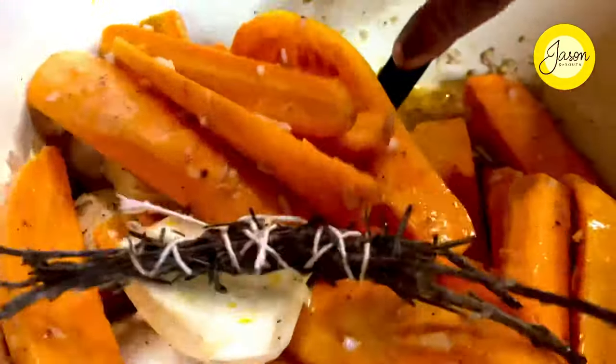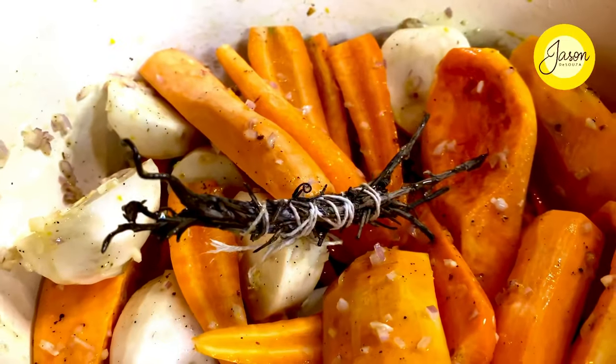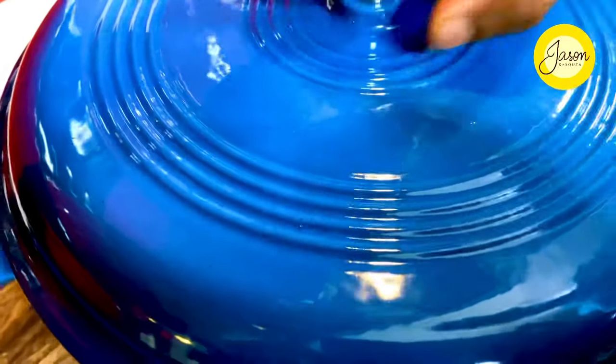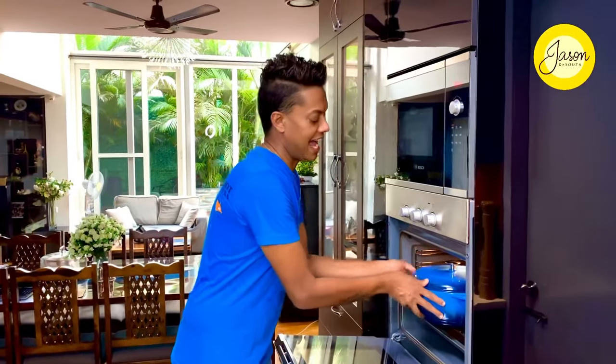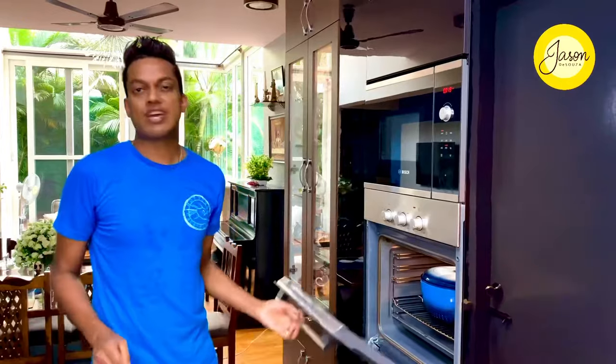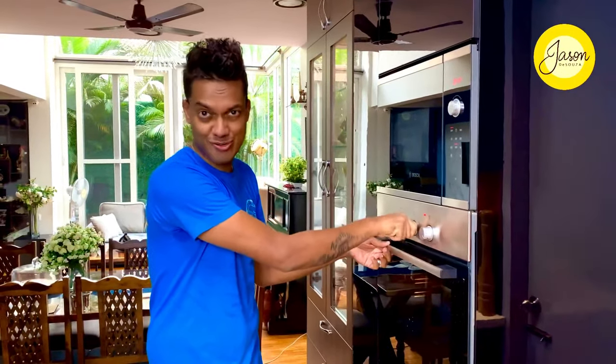A quick stir and this is ready to go bang into the oven. I'm just going to place it in the center and in it goes. I'm going to slow braise this at 140 degrees Celsius for exactly an hour — this is the time where I get on with finishing all my chores at home.